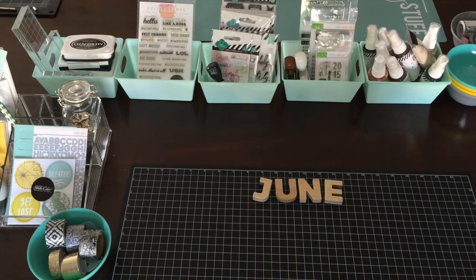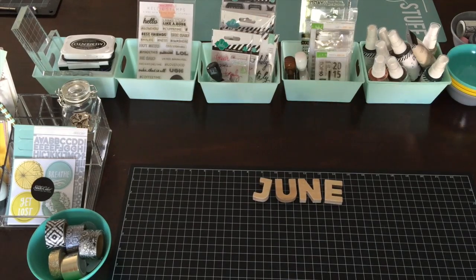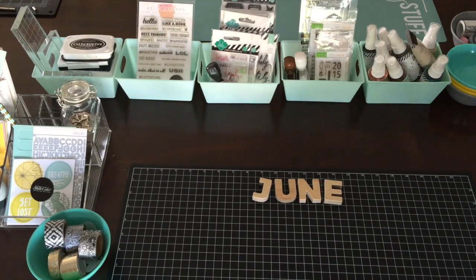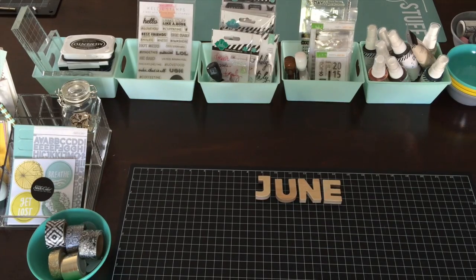Hey guys, Artfully Creative here. I thought I'd share with you how I set up my most used items on my craft desk. I have a 4 by 6 foot craft desk that I built to resemble the Pottery Barn ones, but this one was super cheap because it was only $25 for the 3/4 inch birch plywood. It's standing height, and I wanted to show you guys what I have out on my desk for most used items.